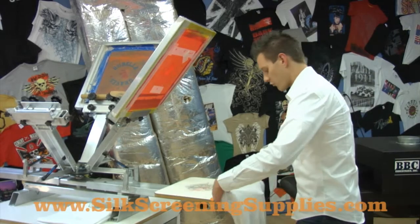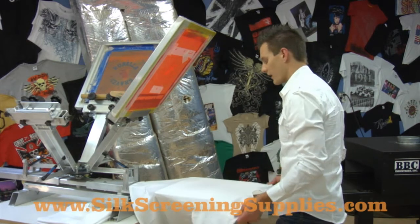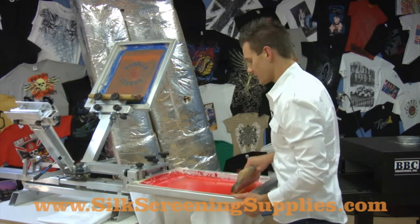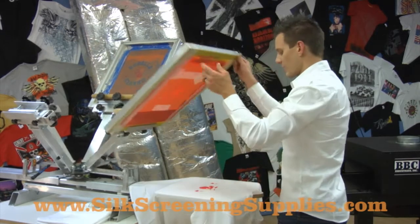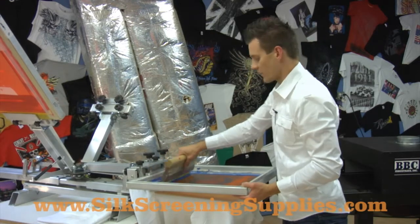When you're setting this dryer for production, typically you want it immediately to the left or to the right of your press, depending on what direction you're going to be moving. Instead of having to wait on a flash dryer or using a cure gun, this is a great way to really increase your production speed and your throughput capacity.